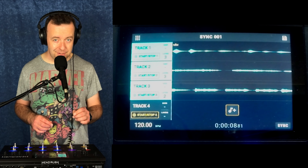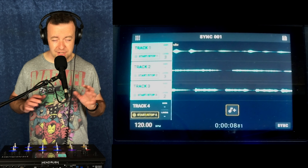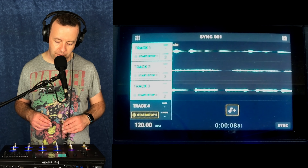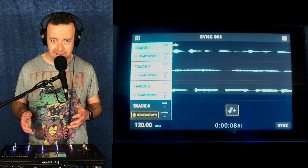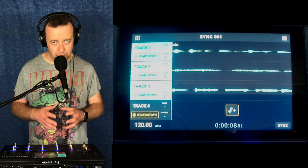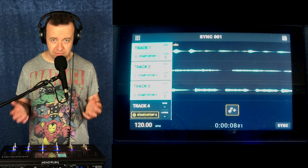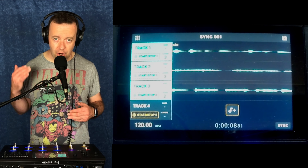You've got start and stop, which I'll get into in a minute. You've got bars and layers. If you were to set a tempo — I haven't in this scenario so it's just stuck at 120 BPM — but if I was to set a tempo, it would know how many bars that is and show you 4, 8, 6, 12, whatever you've got. Underneath that is layers, which is really useful so you know how many layers are on each track.